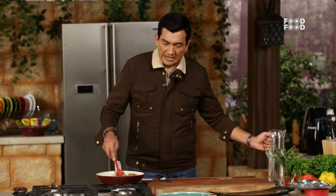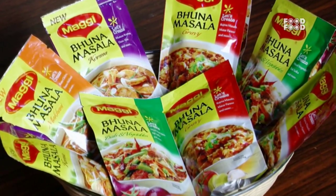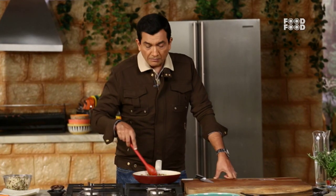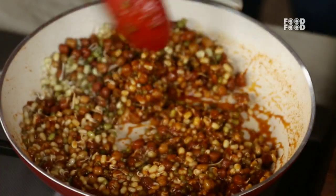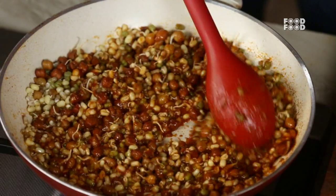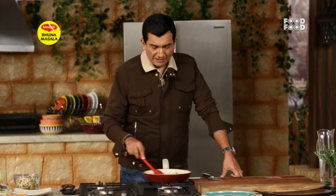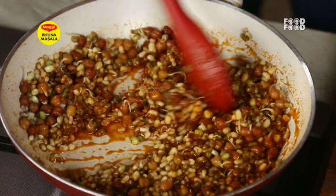Then we have to mix the masala thoroughly. This is a vegetable sauce, and in this there are other vegetables inside. There are all vegetables inside this sauce, so we don't need to add anything extra to it.